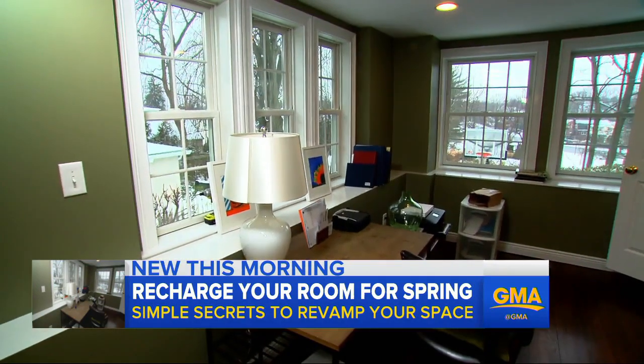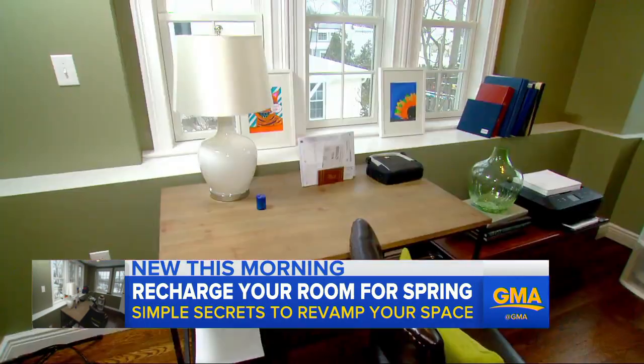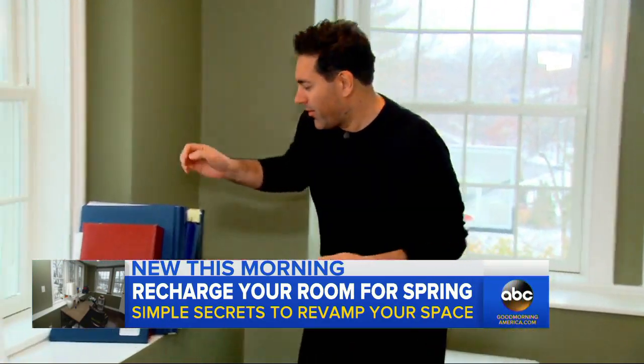The doldrums of winter are upon us, and this room, in all of its disorganized glory, needs to be recharged for spring. So design expert Francesca Bellotto is here to help.